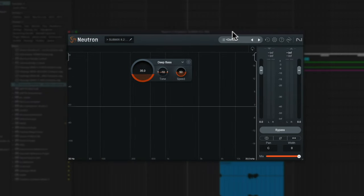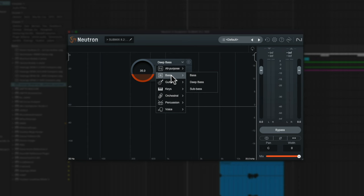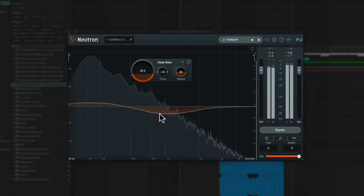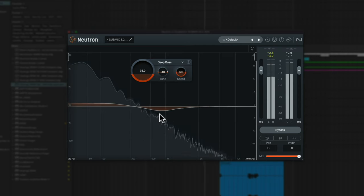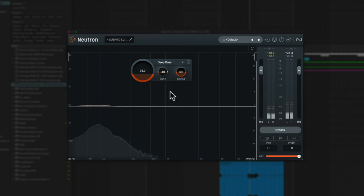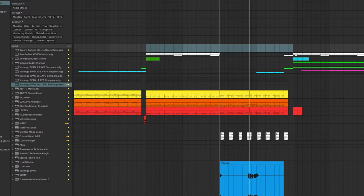Next up we have the newer iZotope Neutron 4 — a psychoacoustic spectral shaping plugin. I grabbed one of the styles called Deep Bass and adjusted the amount and tone. Let's listen with this bypassed, and then in. Big difference, right? I love what this is doing. I just customized the settings slightly, but otherwise this is just stock — you throw it on and it sets up like this. It gives the 808 more depth, a deeper sound, and eliminates a little bit of the mid-range out of it.